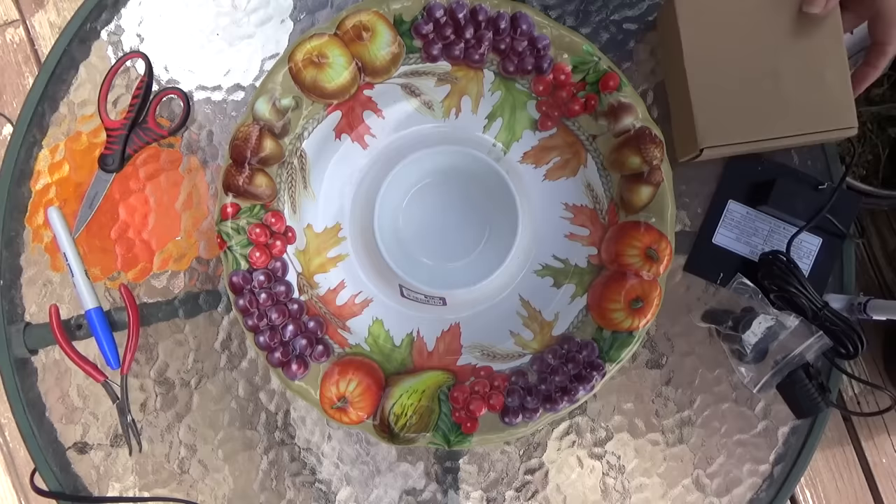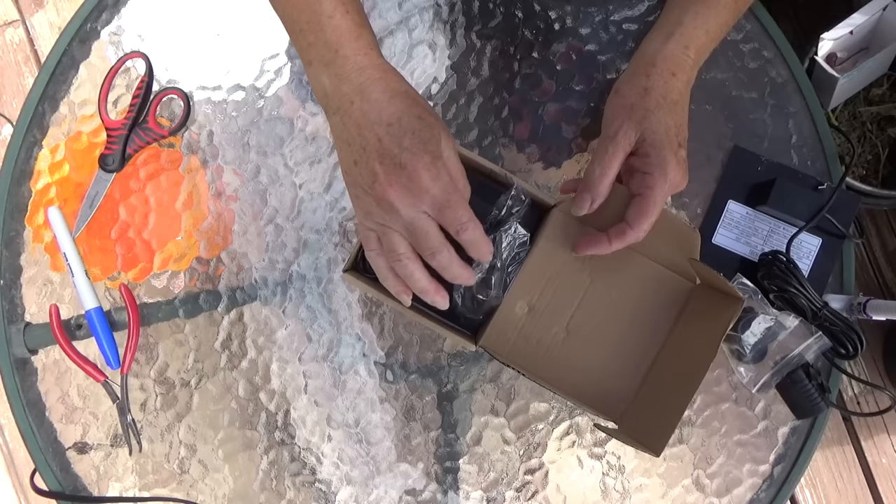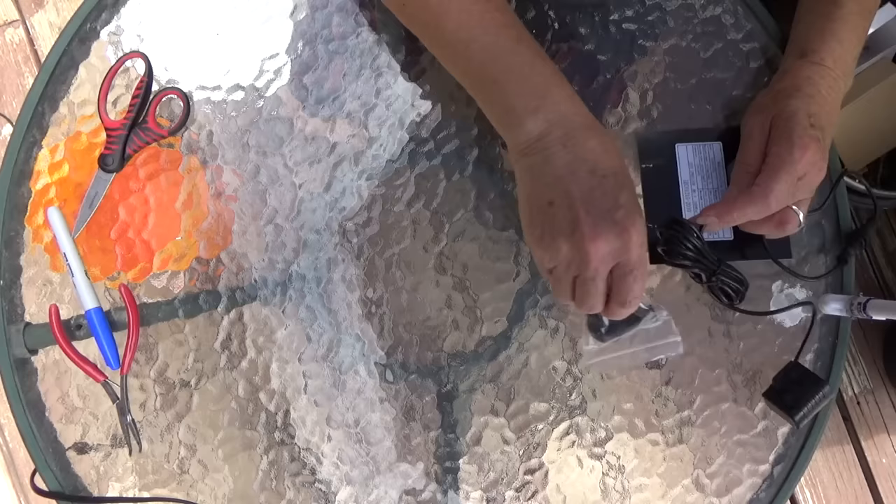What you will need is tubing that will fit the solar fountain you want to use. Now if you want to use an electric one, that's totally up to you. I use solar in my yard for everything, and the kits come with all kinds of gizmos to add to it. I've got one here open so we're going to use that one.